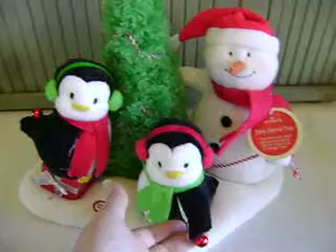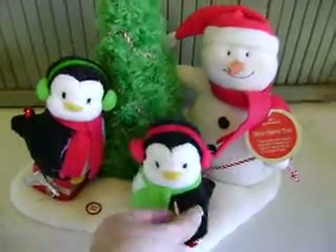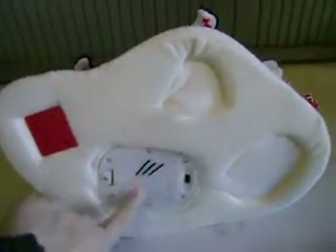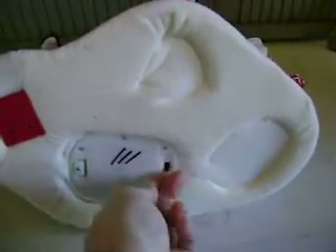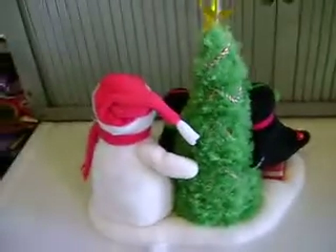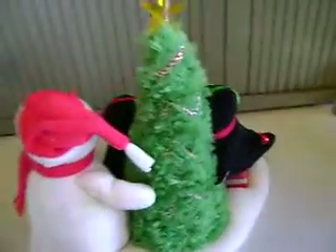Unfortunately, it doesn't look as if this bell is ringing. I don't know if it's a battery issue or what, but there are a few little marks on the battery cover. This is the on-off switch over there. Otherwise, you can see it's really nice and clean.